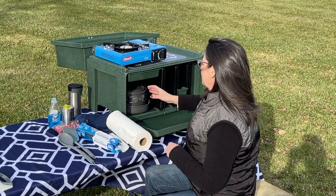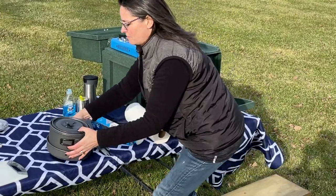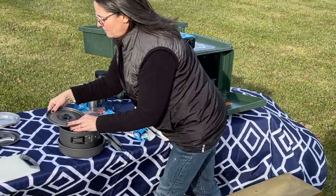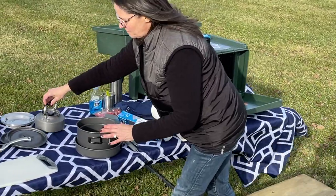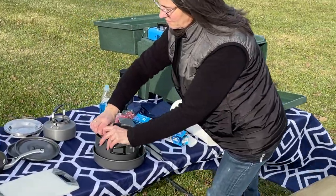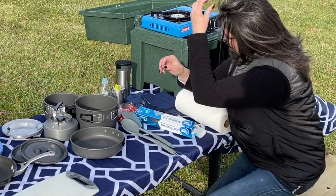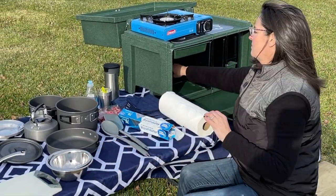A full set of nesting cookware and easy-to-clean stainless steel plates and bowls.